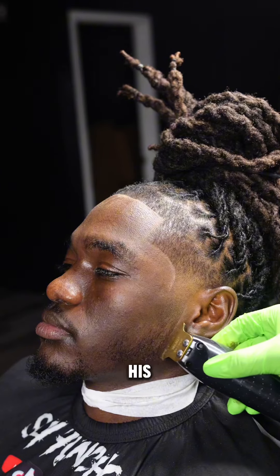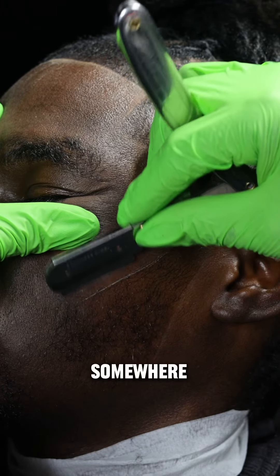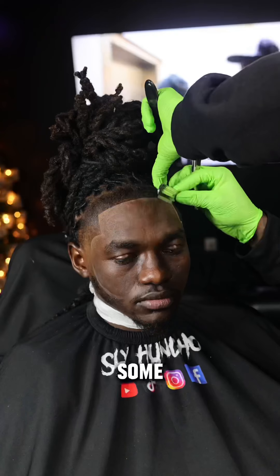I then begin to razor his beard. It's premature, but that's okay — we got to start somewhere. If you want to grow a big beard, you got to eat some.